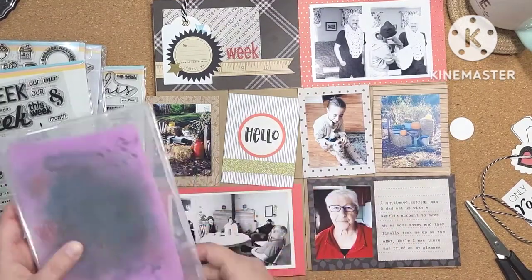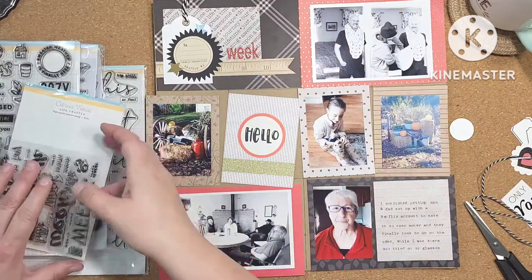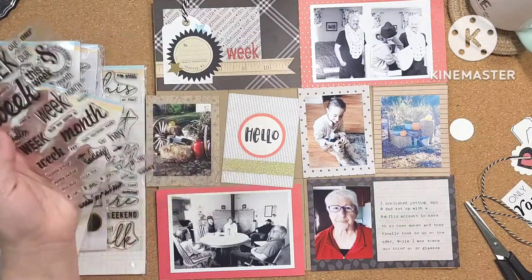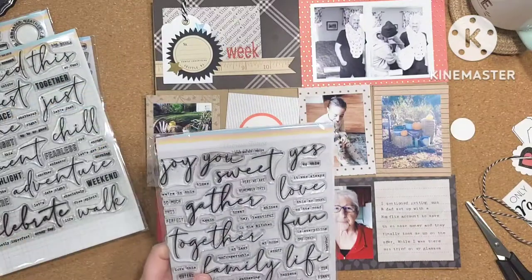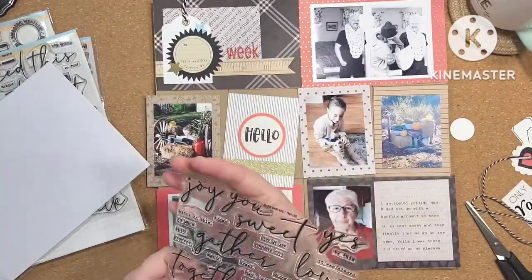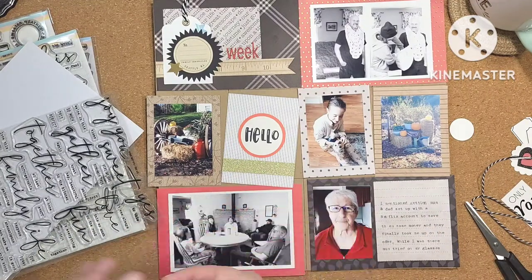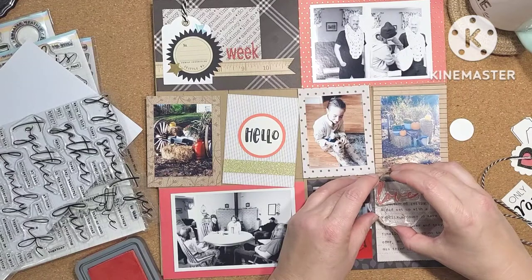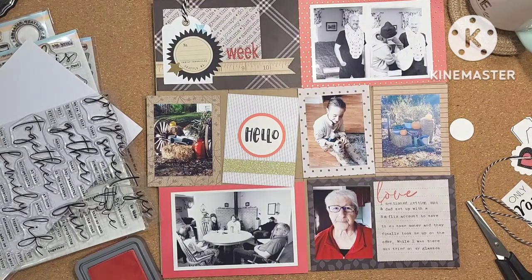Oh, that stamp block is filthy — I have to wash it. The ink from that purple foamy stamp cleaner has stained it terribly. Makes me wonder why they don't just make them black to begin with — then you wouldn't have to look at them and think 'oh, gross.' I'm using my Citrus Twist Kits stamps. I love the scripty fonts in these — I know I've said it before but these are some of my absolute favorite stamps for Project Life. I like being able to just stamp down something scripty and pretty, because I'm not a huge fan of my own handwriting.